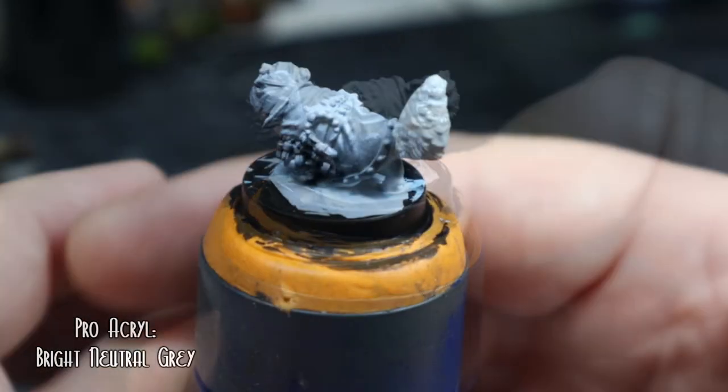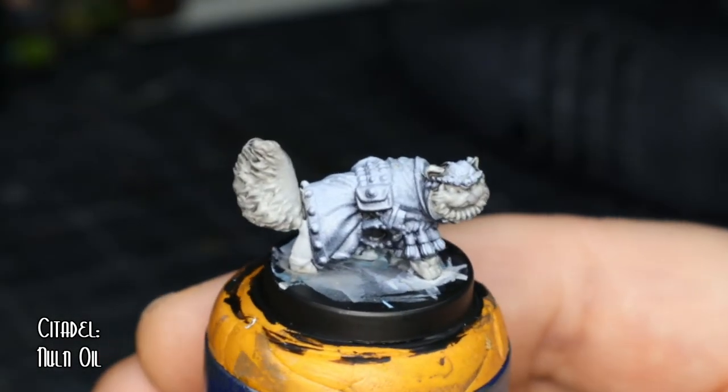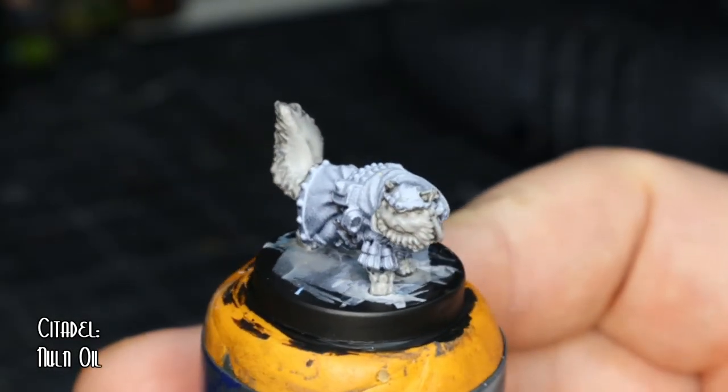For the fur, I used Pro Acryl's Bright Neutral Grey and then topped it off with some Citadel Nuln Oil.